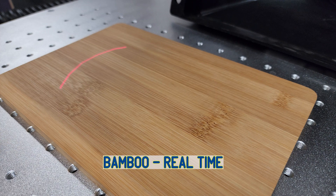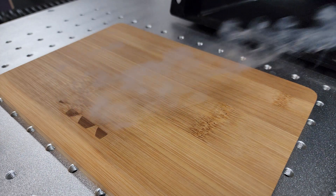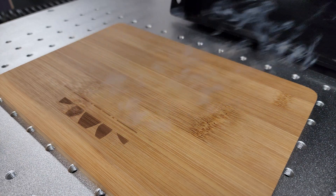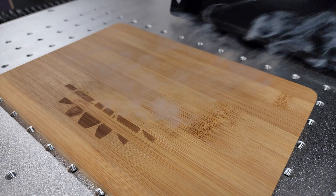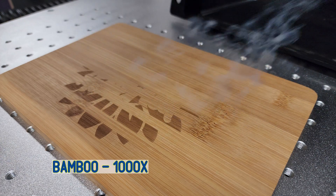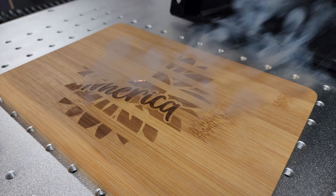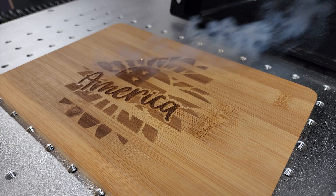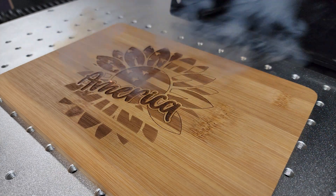Now we're going to move on to some bamboo. We know bamboo can be a pain with the different layers glued together. I ran this in three different layers — the first engrave, then a darker engrave for part of the image, and then a line, so we'll be able to see all three parts. You can see the darker area coming in and it maintains a very consistent color throughout all the different layers of bamboo. What's most impressive is the line — it just really highlights that design.